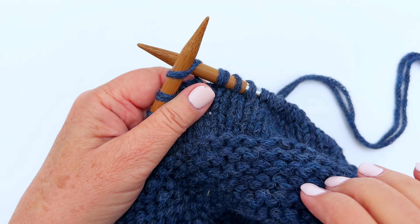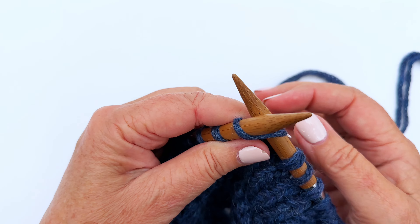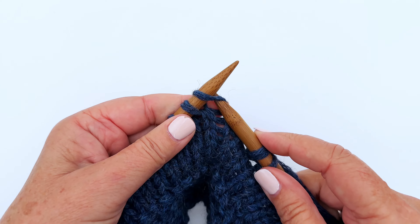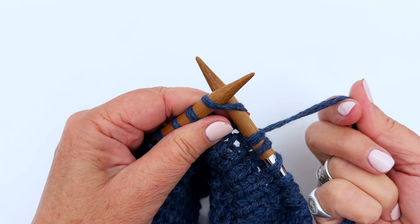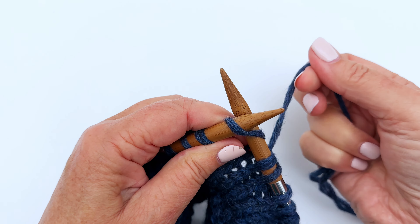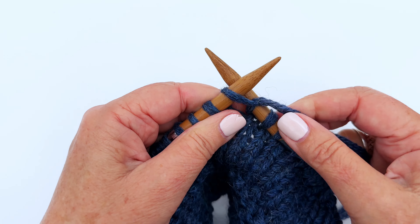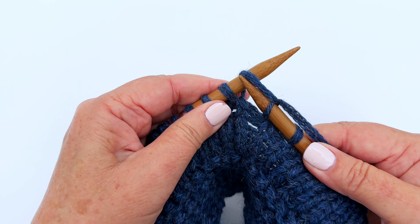We're not having to do a purl round like we did to get garter stitch on the circular needles. To knit every round, we put our right needle in through the front of the stitch on the left needle, take our working yarn — it's at the back of our work — and loop it around underneath the right needle and over the top. You can see clearly what's happening: we're making a new stitch.